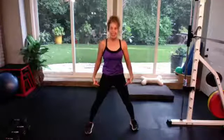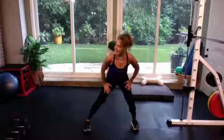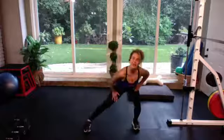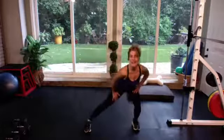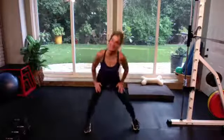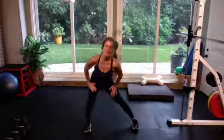Let's take those feet nice and wide. We're gonna shift to your right and then to your left. Push the hands on the quadriceps and just start to push back into that hip, push back into that butt. Both toes and knees are facing the camera — nice and slow. Just feel the inner thighs warming up.